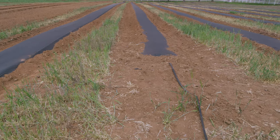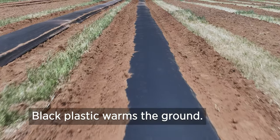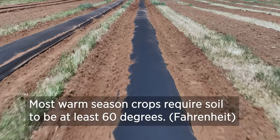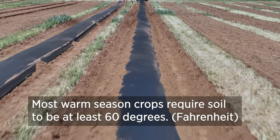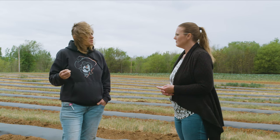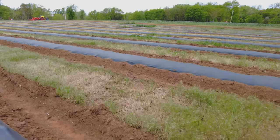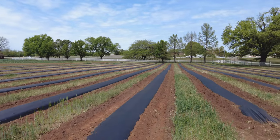One of the pros of black plastic: it warms the ground up. Tomatoes, peppers, and okra all need at least 60 degrees soil temperature. The Mesonet showed 55 degrees today, so they're close — with black plastic down, it should raise it enough that roots will be happy. When the roots are happy they grow, your plants grow faster, you harvest quicker and earlier. There's also drip tape underneath the plastic.